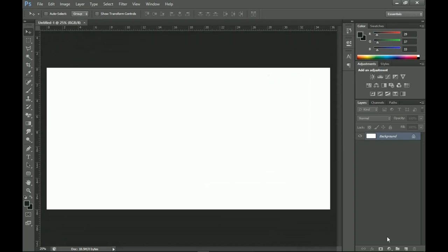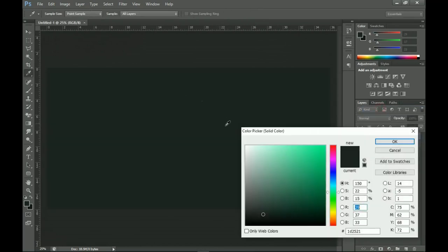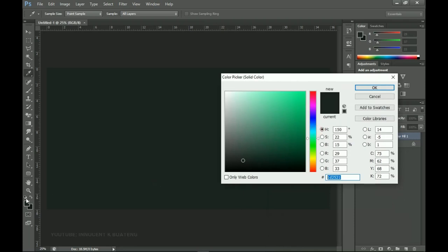Next I'm going to add a solid color to this document. I'm actually extracting the color from the iPhone I'm using — basically you should look at the item you're advertising first before you choose your colors. It's picking this foreground color because I've already set a foreground color here.